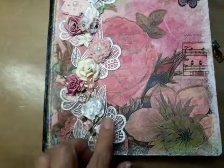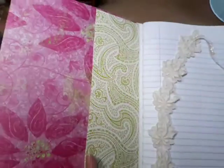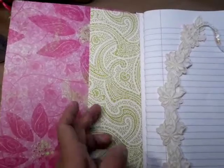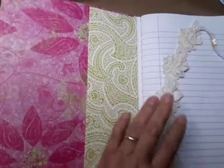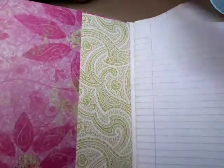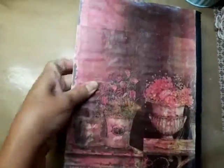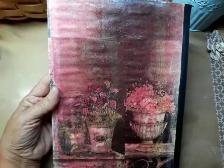Now I'll show you the inside. Lyric Lover had this great idea where she folded the paper over and made a pocket, and that's what I did. I'll show you the bookmark in a second. That's the front, and now I'll show you the back.